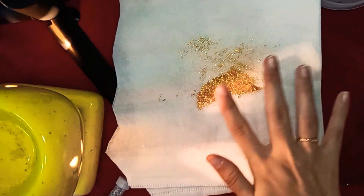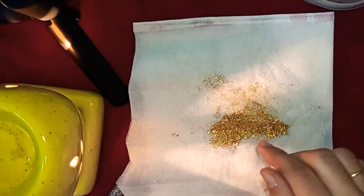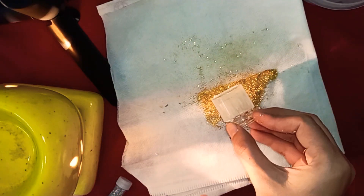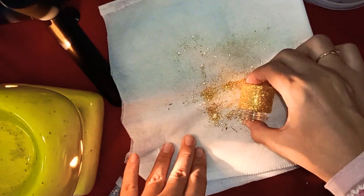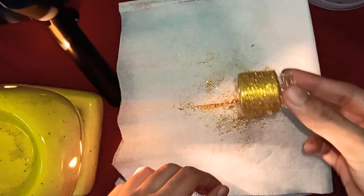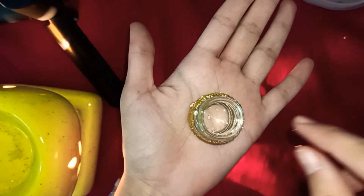Now I'm taking some glitters — I'm using golden glitters, you can use any color of your choice. Now I'm putting the bottle on it so that all the glitters can stick on it. Just dab the bottle so that the excess glitter can be removed. Now the bottle is ready as you can see.